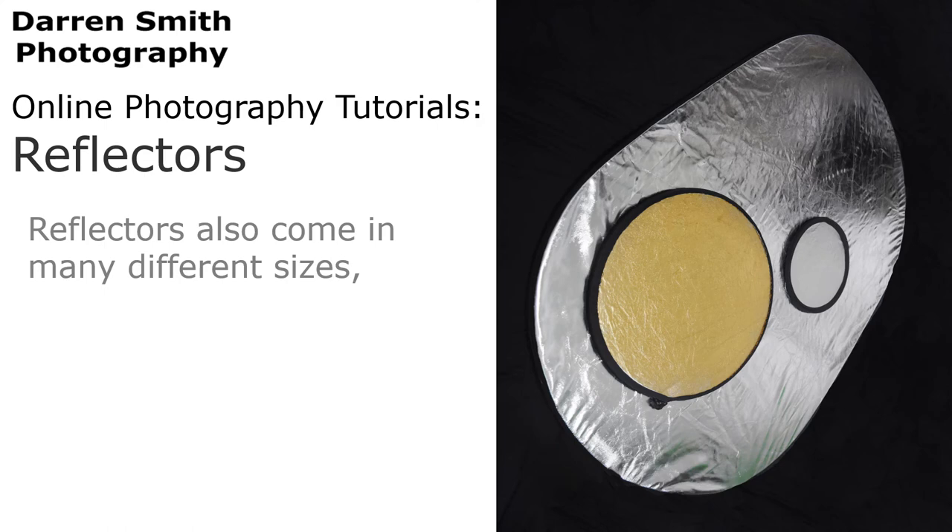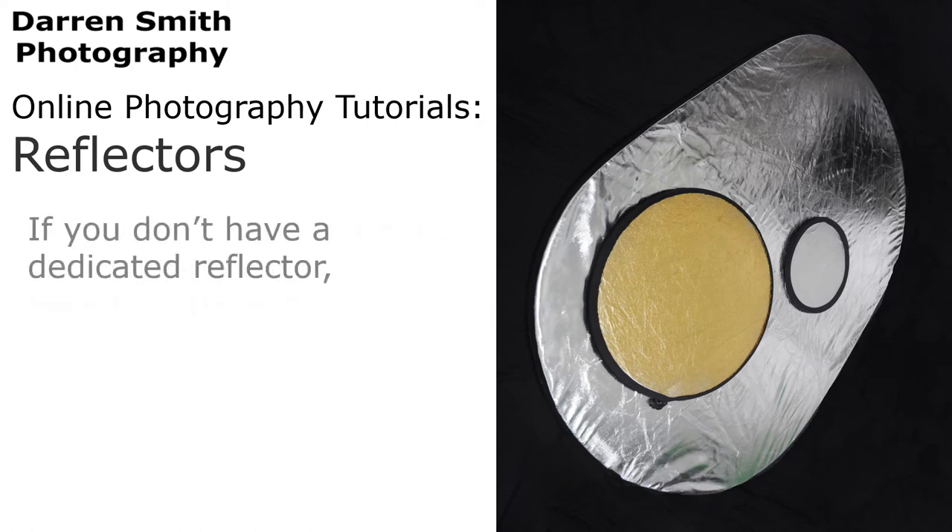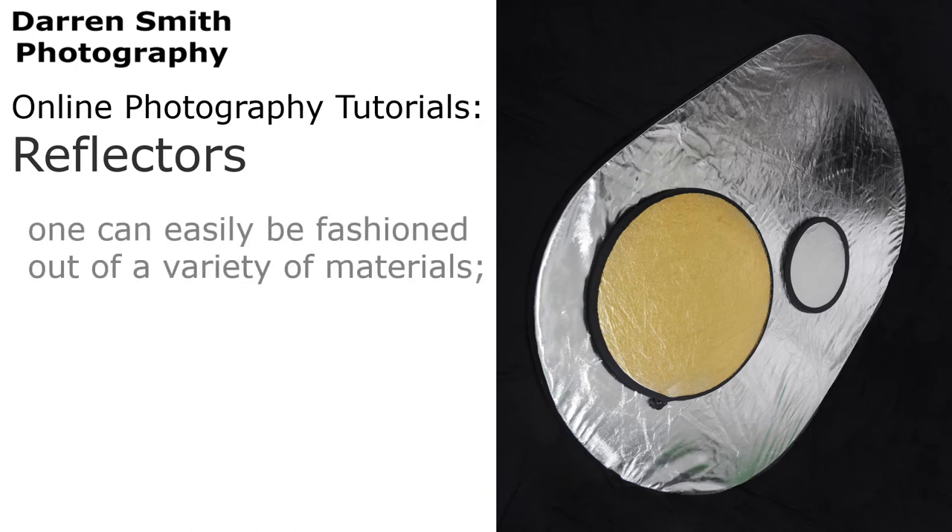Reflectors also come in many different sizes, ranging from 30 centimetres or 12 inches, up to 5 metres or 16 feet, and they're quite easy to transport. If you don't have a dedicated reflector, one can easily be fashioned out of a variety of different materials.